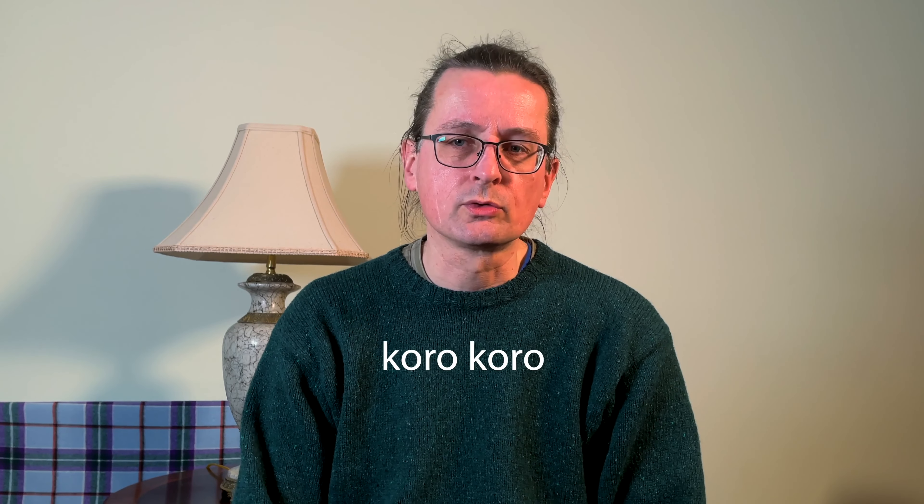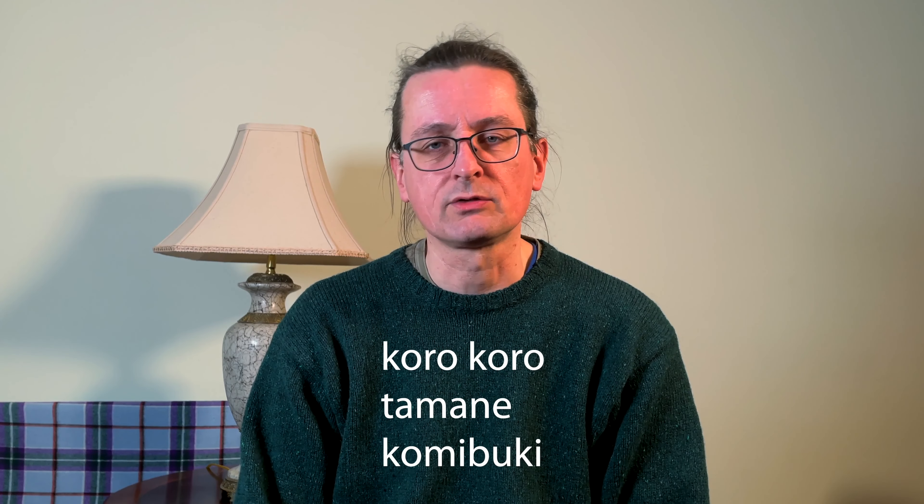In the shakuhachi introduction series we've already looked at a range of fundamental topics, so I thought it'd be nice to change pace and look at more advanced techniques like korokoro, tamane, komibuki, etc. Some of these are special shakuhachi techniques, some are also used on other instruments. Today I'll talk about korokoro and, assuming this is helpful, maybe this can be the start of a mini sub-series on special techniques.